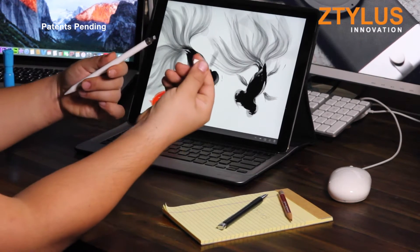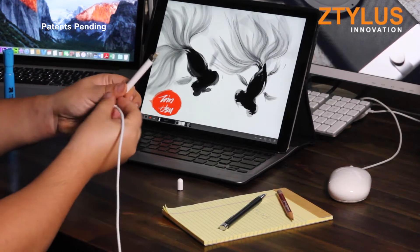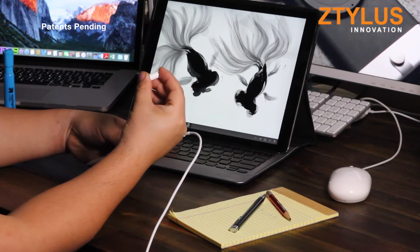The second thing is whenever it's time to charge the Apple Pencil, the cap can easily be lost or misplaced. It causes the user of the Apple Pencil to worry about losing this little cap. This is not ideal.